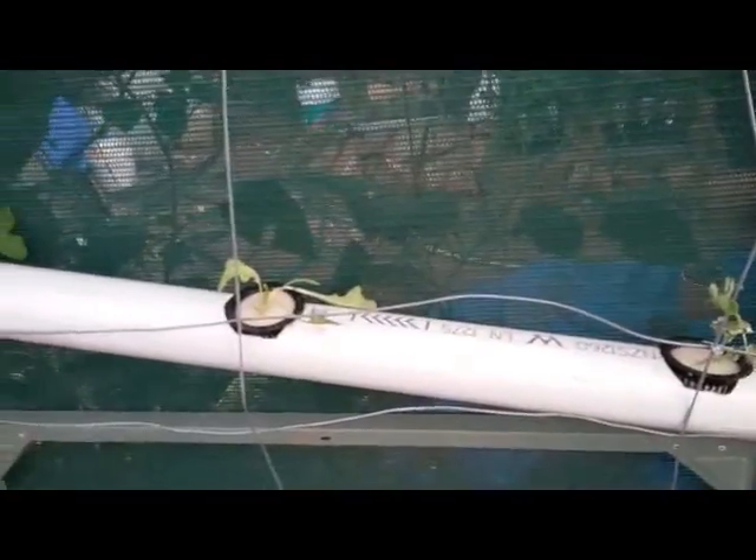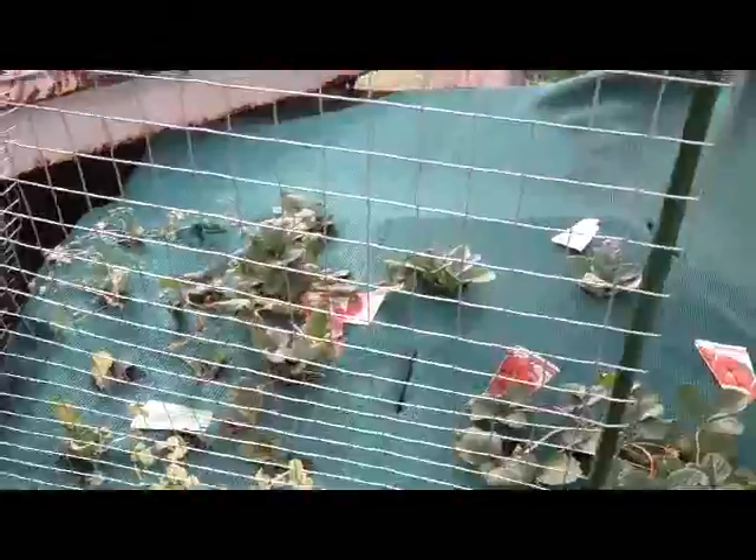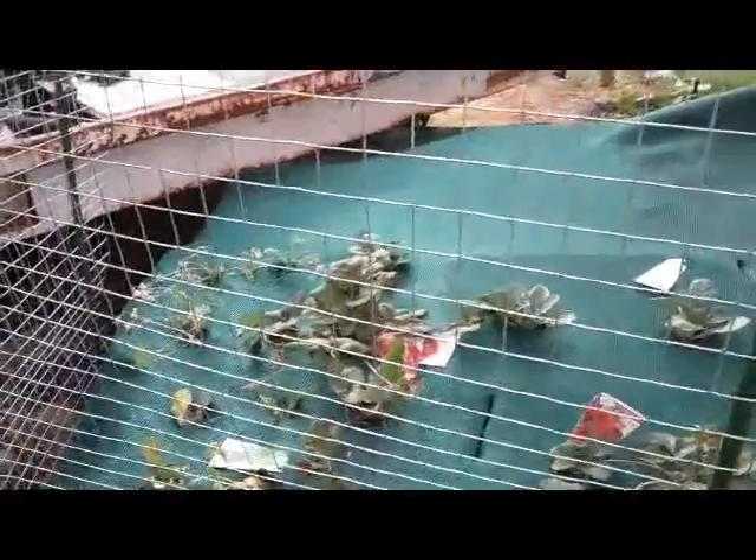Got some lettuce today as well for in here, so I've put them in. Beans, sweet peas, garden peas, raspberries on the other side.